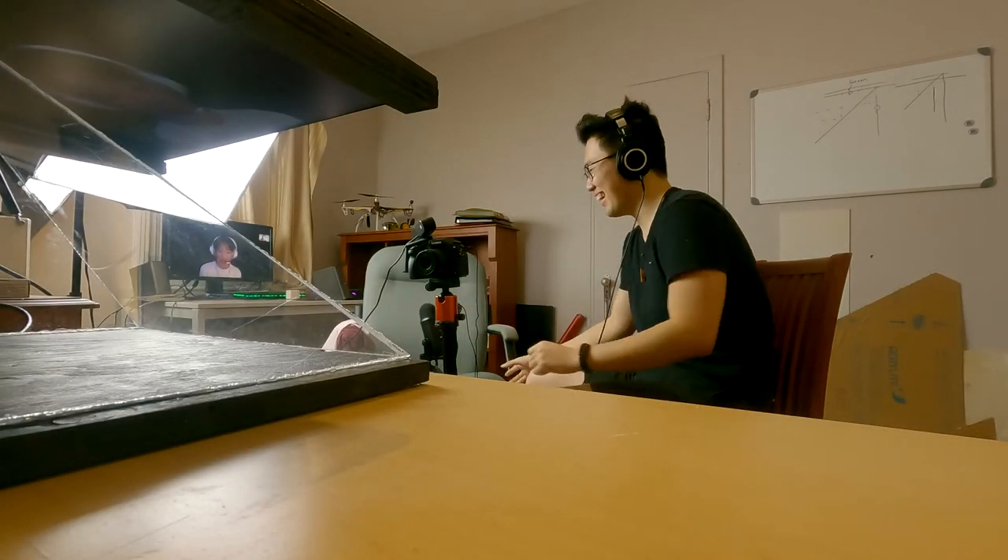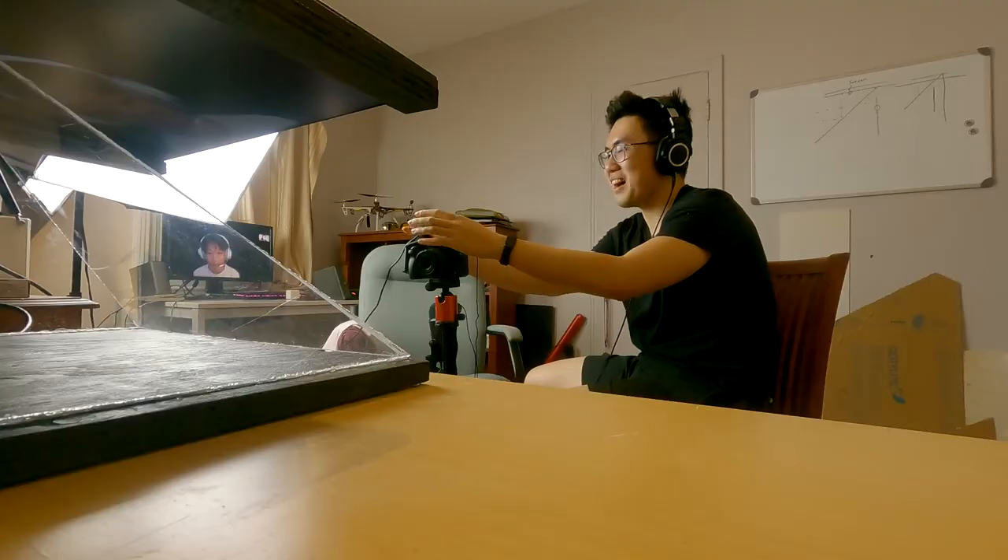Hey William! How are you doing today? Yo, what's up? Are you having a good day? I'm having a pretty good day, thanks. Awesome. I'm having a great day. Yeah, I don't really care, but yeah.